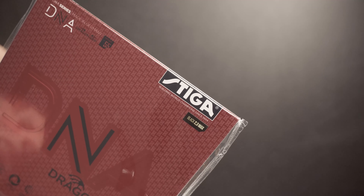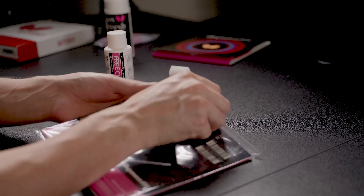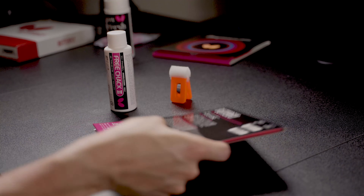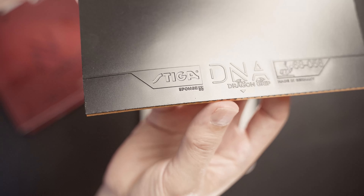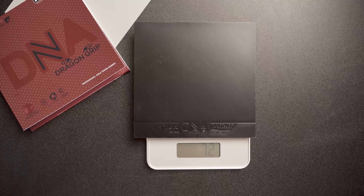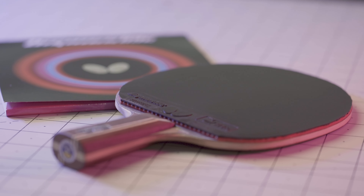My honest opinion is that they are pretty similar — they behave in a similar way. DNA Dragon Grip feels a bit harder than Dignix O9C, but it doesn't bother at all. Their weights are practically the same: DNA Dragon Grip is 72 grams and O9C is 73 grams.